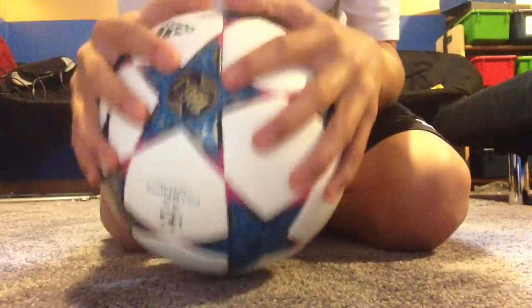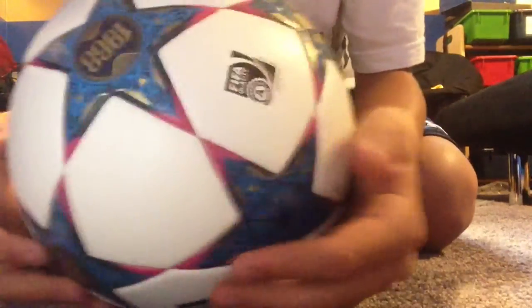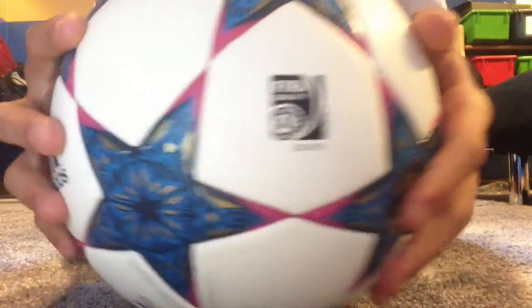Pretty good ball. The feel is great. I got it brand new today. It's FIFA approved, of course — it's always got to be that. And here's the valve.